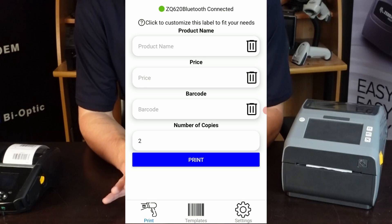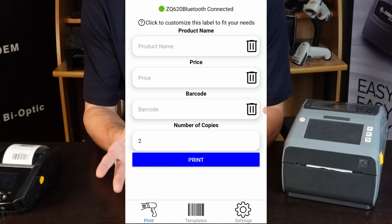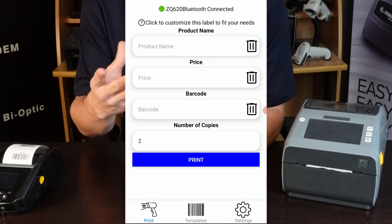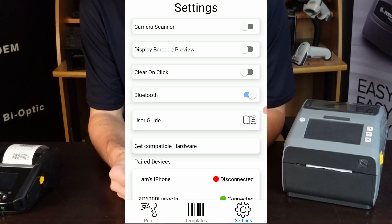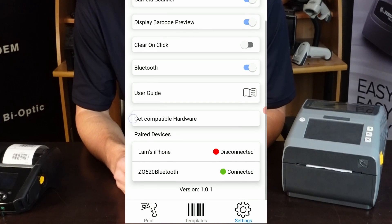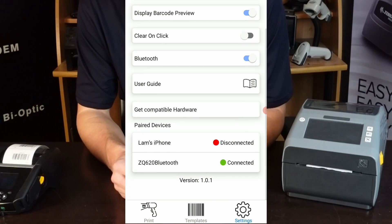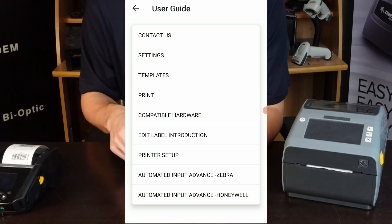If you wanted to get a little fancy, you could do a couple of things. Let's say you wanted a live preview on the print screen so you could see the label being created as you're entering info. If you go to the settings tab, you'll see a bunch of options. One is a display barcode preview. I'll also turn on the camera scanner functionality. From this screen you can also access clear on click, which clears a field when you tap into it, turn on Bluetooth, and there's a user guide that goes into detail about everything I'm talking about.